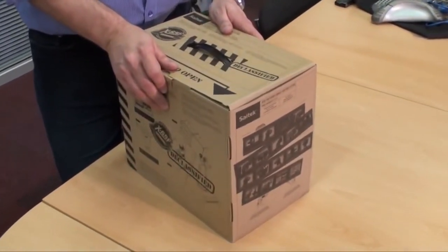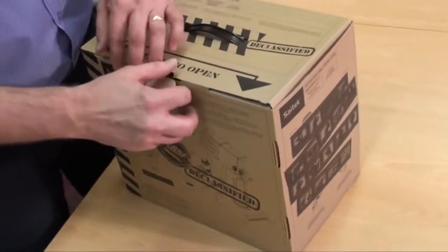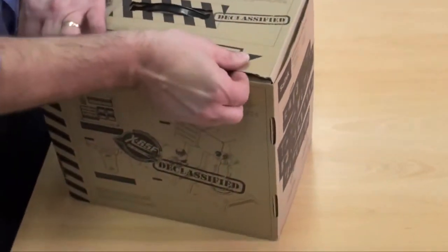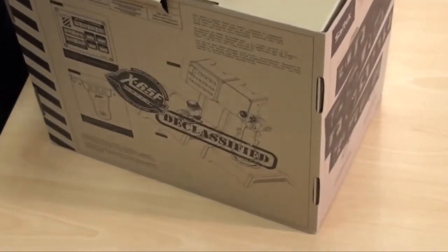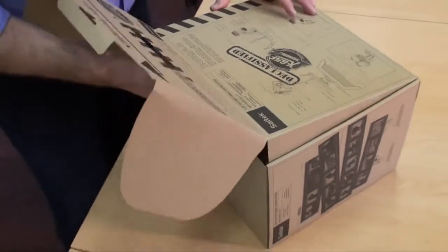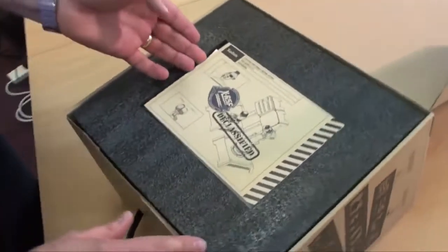Let's see what we get in the box. It has a very cool military feel to the packaging — they went with a combat type packaging to match the combat stick. We've got the 'declassified' top, and here's what's inside.